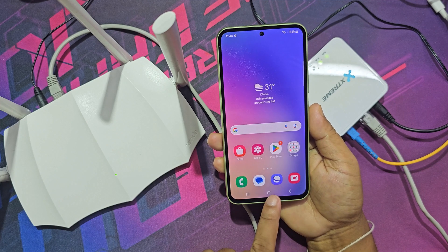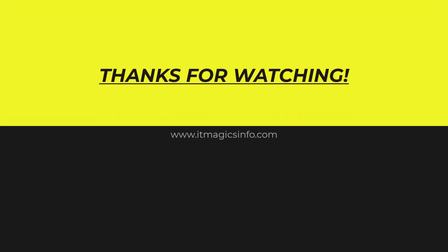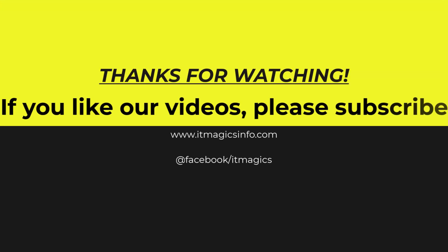All the setup is now complete and it is working. Thanks for watching — if you like our videos, please subscribe.